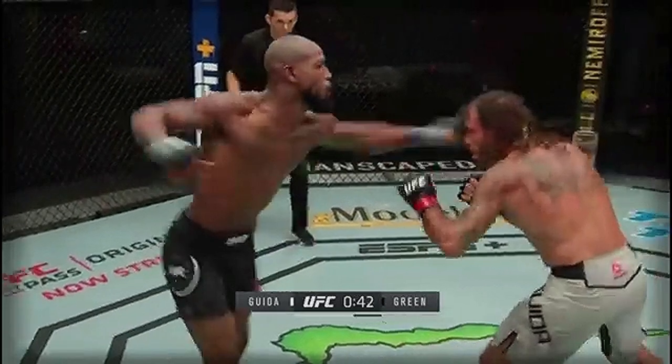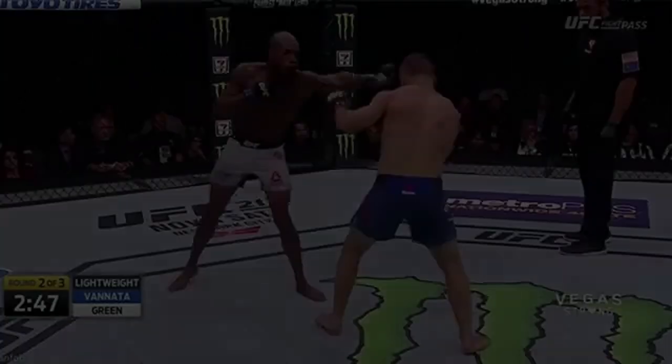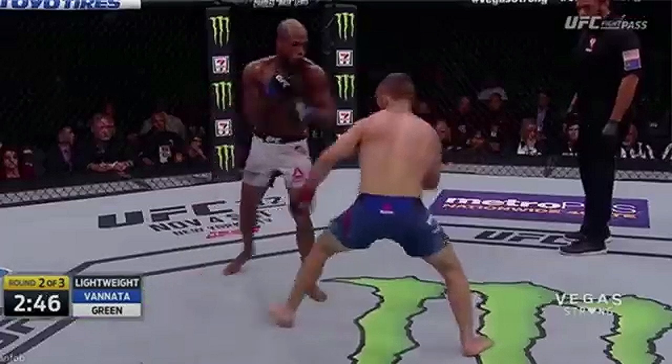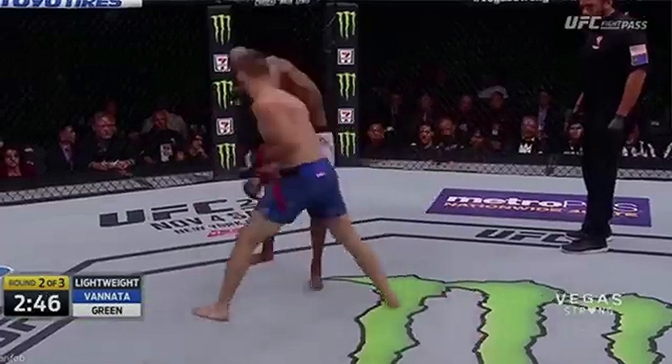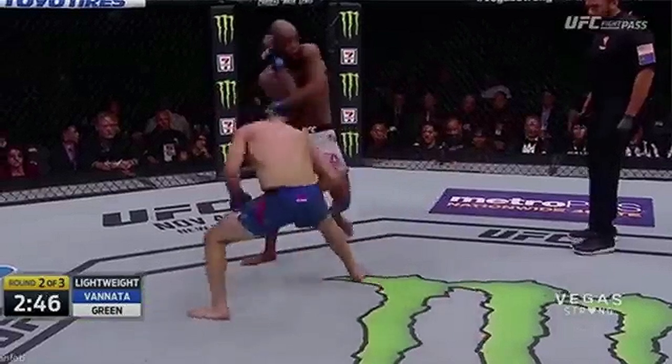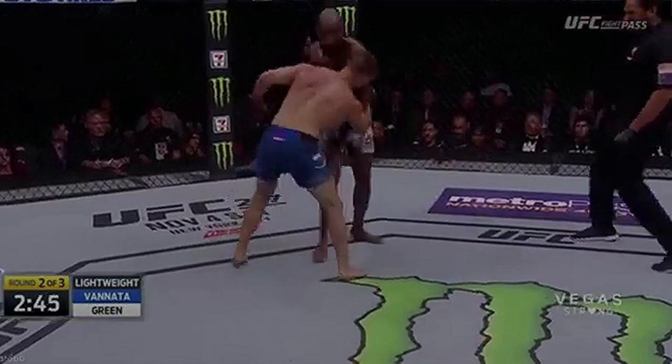You'll see it right there — boom! Changing your stance mid-combination, like you'll see Venata do as he throws the right hand and steps into southpaw, can leave the fighter who uses a shoulder roll defense at a defensive disadvantage, because you're not moving your feet so it's harder to see the stance change, and you'll end up shoulder rolling right into the power side.